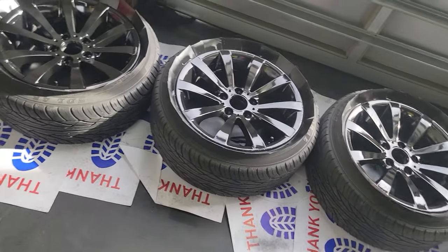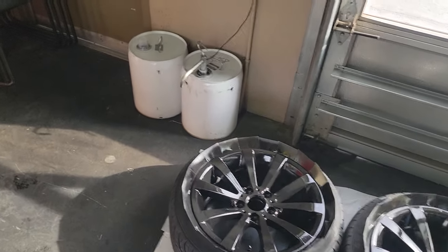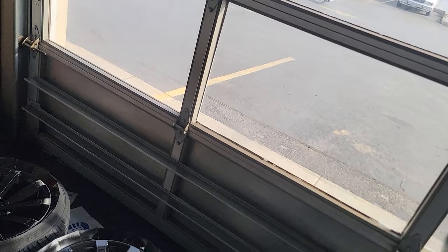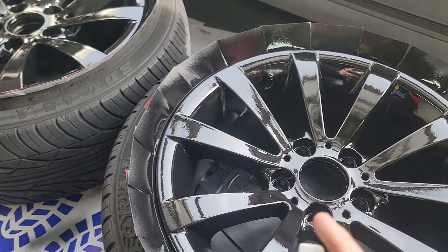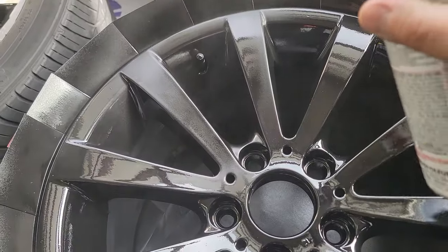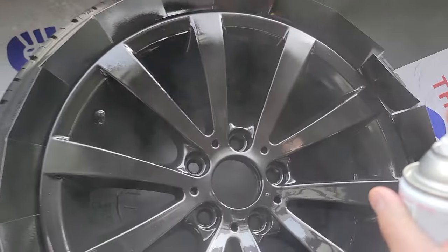I let that third coat dry for about 45 to 50 minutes. I've been pausing the video and doing each step - first coat, pause, second coat, pause, third coat, pause. Now I'm putting on the clear coat. Shake it really good - this is the crystal clear enamel. Get a pattern down - start where the little valve stem is so you know where you started. Apply it lightly, not too close, because we don't want it to run. Get that hole inside and work around.